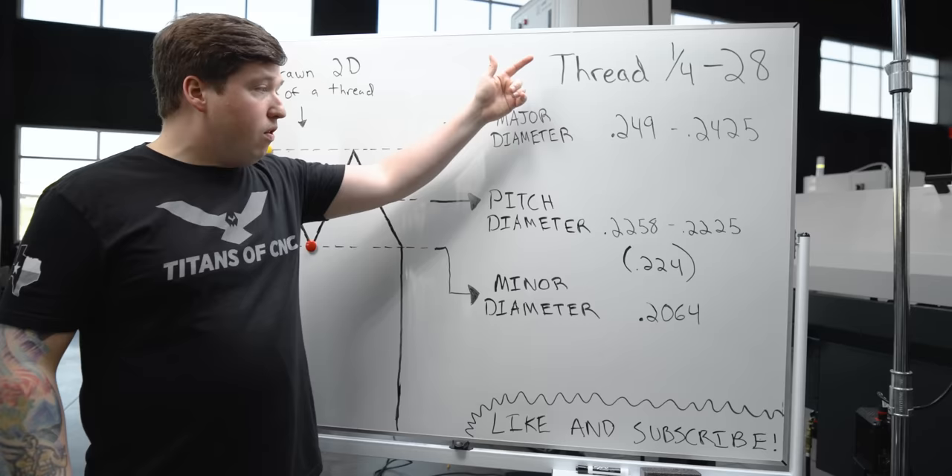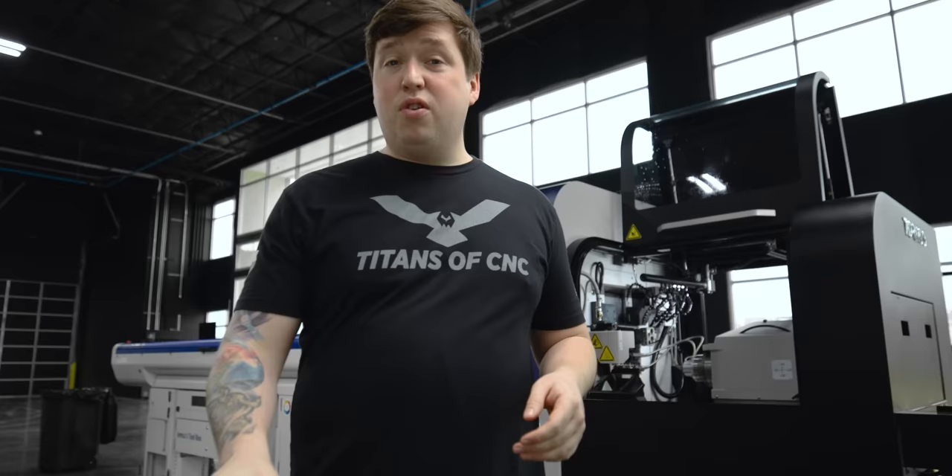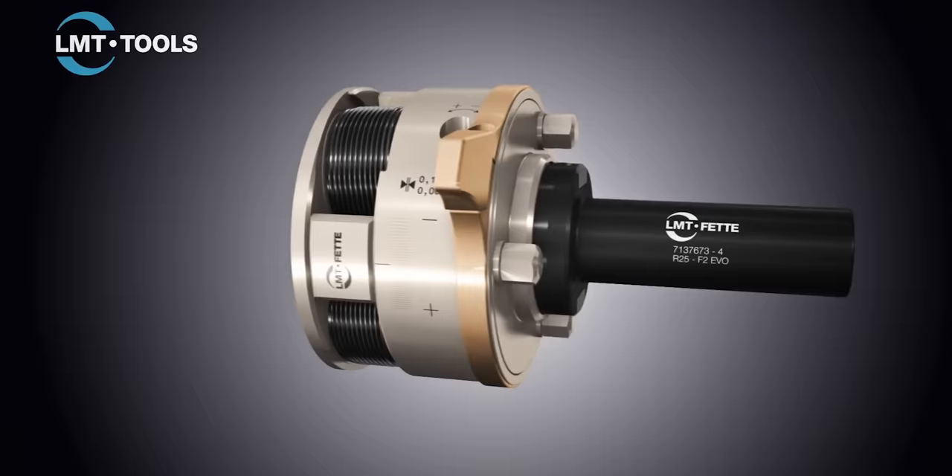I did a quarter-28 thread in this video and our pitch diameter was this range right here. I found that running it at 224 made the perfect thread. Because I like you guys so much, we're going to disassemble, reassemble, and dial this holder back in — so let's take it apart.